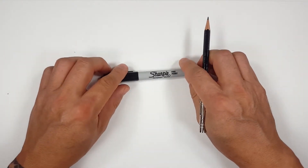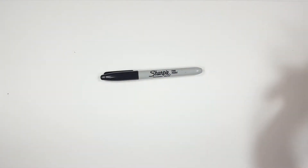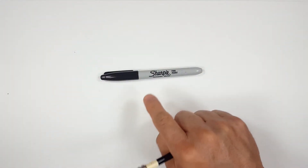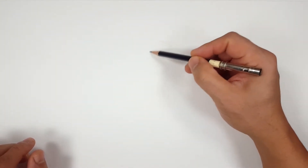Pencils first and then Sharpies. So if you don't want to watch the pencil portion of the video where I sketch the entire thing out, look in the description and you'll find a link to take you to the Sharpie portion. I'll even include one for color. But for those of you sticking around, I'm going to start off with a quick sketch.